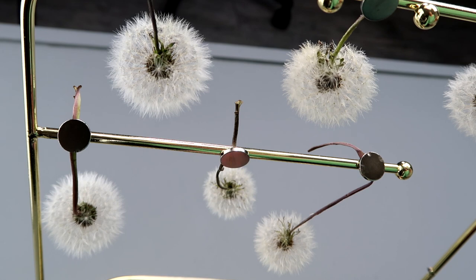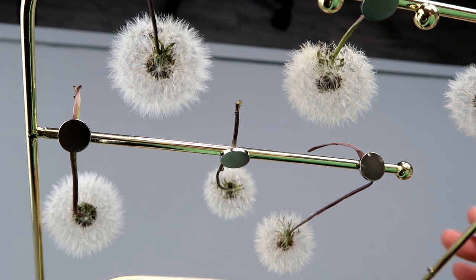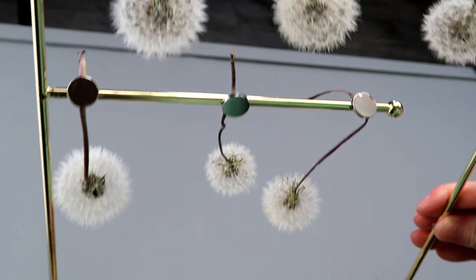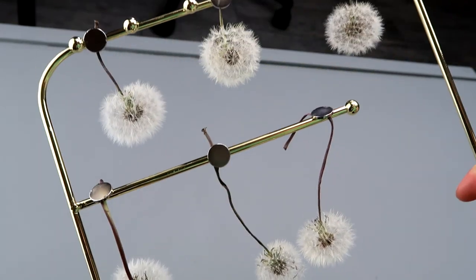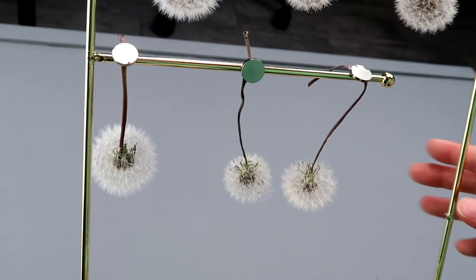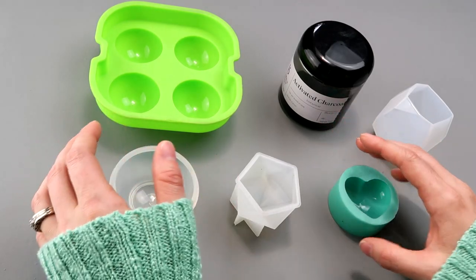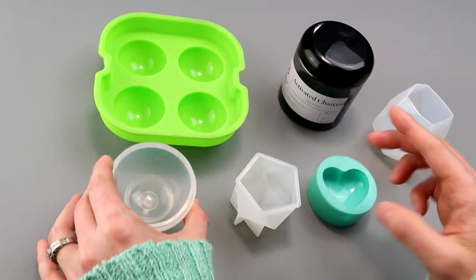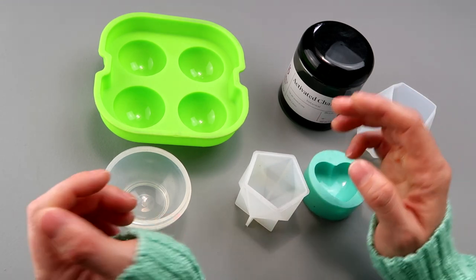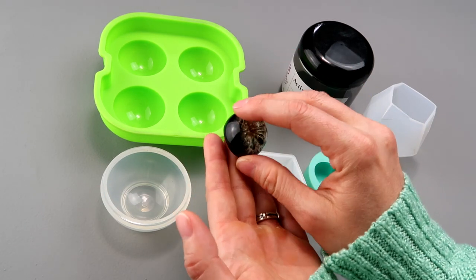Once my dandelions were completely bloomed and I covered them in hairspray a couple of times — a couple of good passes was enough, three or more times really wasn't necessary — I took them and hung them upside down to dry. This is just a jewelry photography stand made of metal, and I stuck the dandelions upside down to it with some magnets. I'm going to be making some dome pieces, this geometrical faceted piece, another one of these, and a heart. Some I'll leave clear, some I'll pigment black.